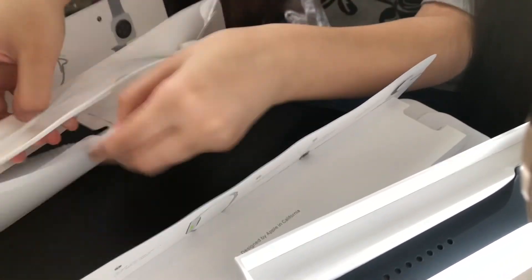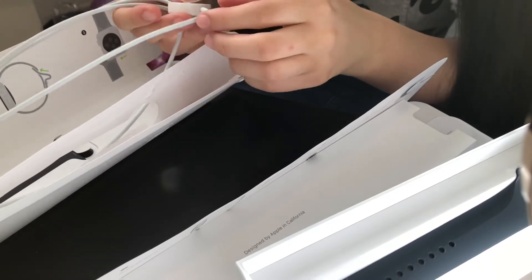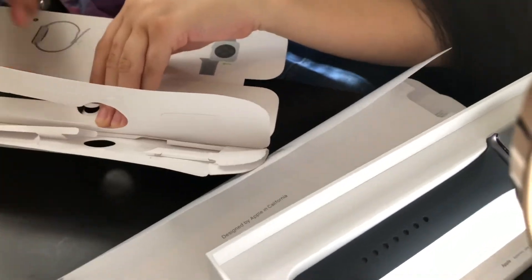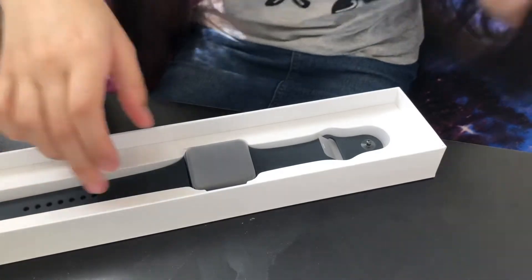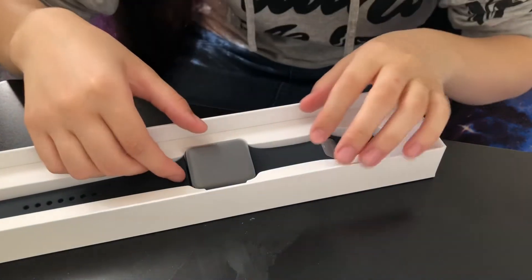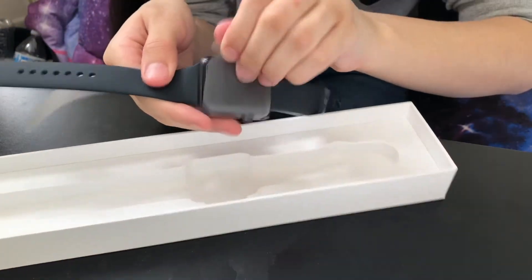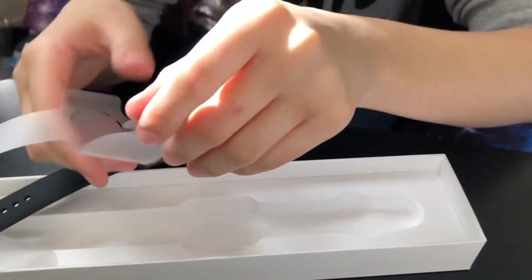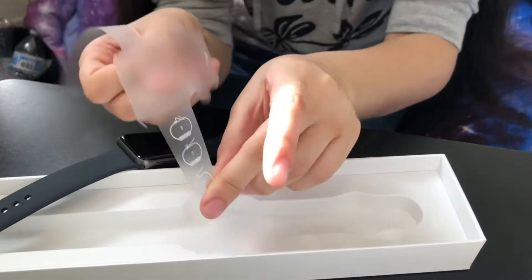Okay, so — wow. I have no idea if I was supposed to take that off or not. Here's the fun part — it's the actual Apple Watch, and I already pretty much ruined the vibe.